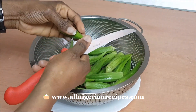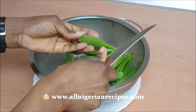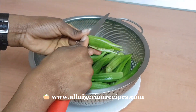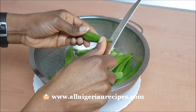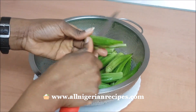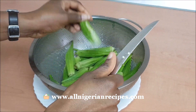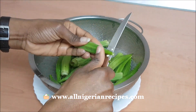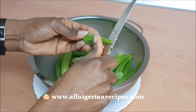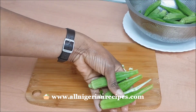First, cut all the okra like this. Then batch-cut them on a chopping board.